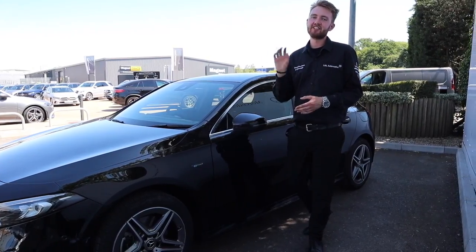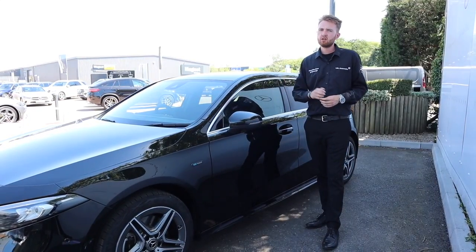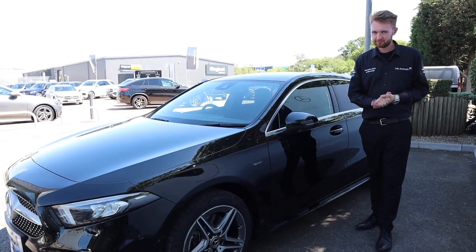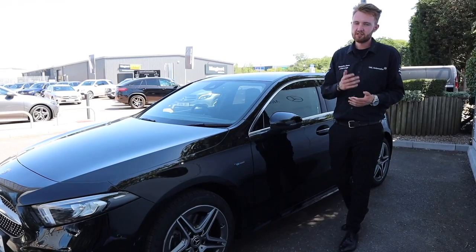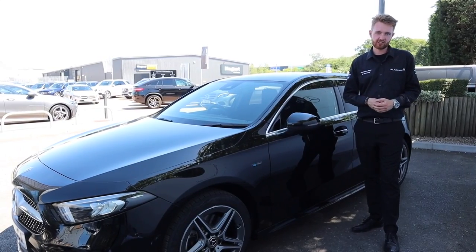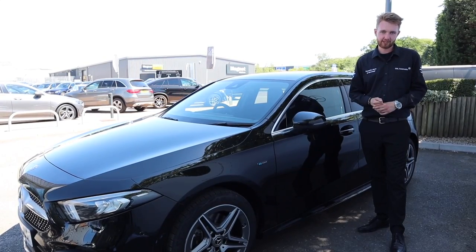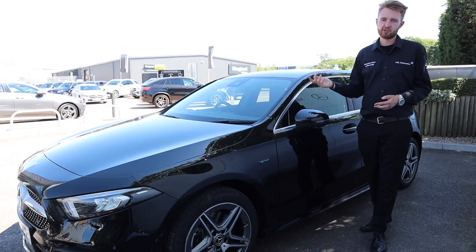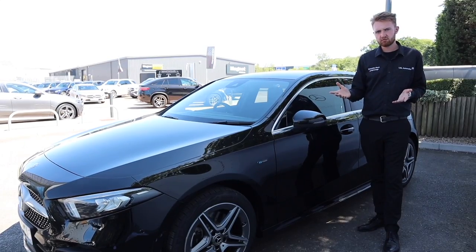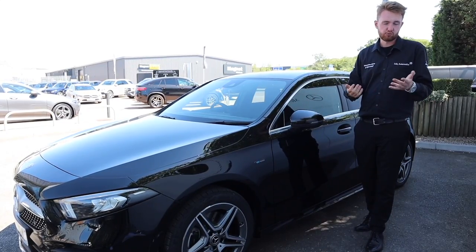The key thing with this car is the zero emissions driving range. With a maximum range of up to 44 miles, it should be able to do most commutes on electric power alone. According to research done by Mercedes-Benz, 90% of all journeys are under 31 miles, 95% are under 62 miles, and 99% are under 248 miles. My commute to work is 27 miles, so I'd be able to do the whole commute on electric power alone, charge it up at work, and drive home again on electric only power.